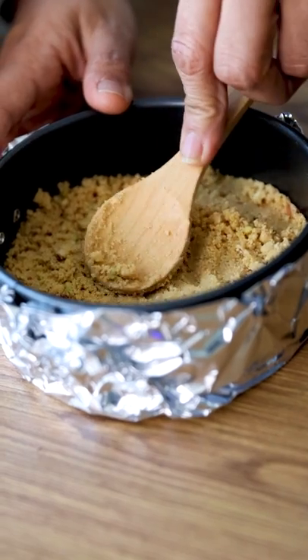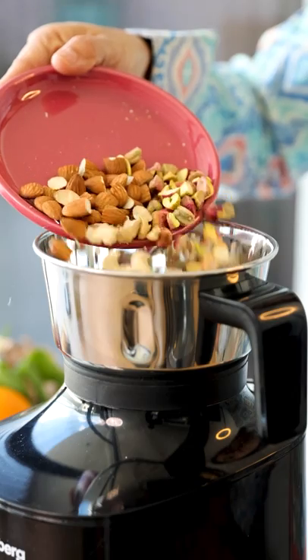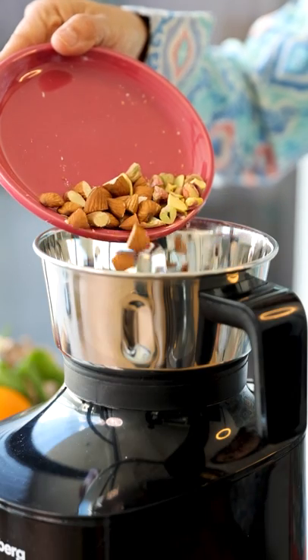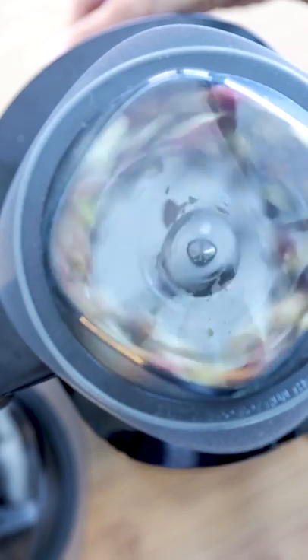First we will make the base of the cheesecake. I am adding a nutty twist to the base of the cheesecake. I like the nuts to be slightly coarse and not a fine powder, and Attenberg's slow mode is perfect for the same.